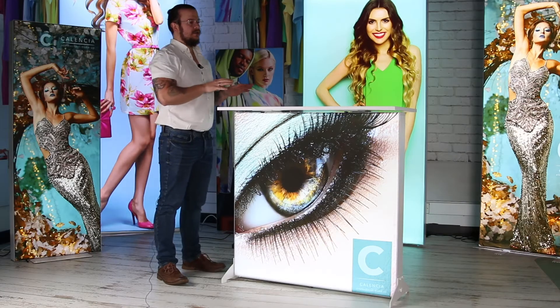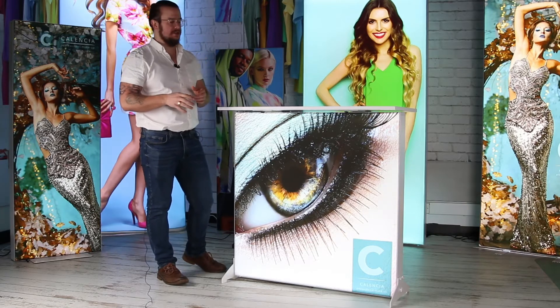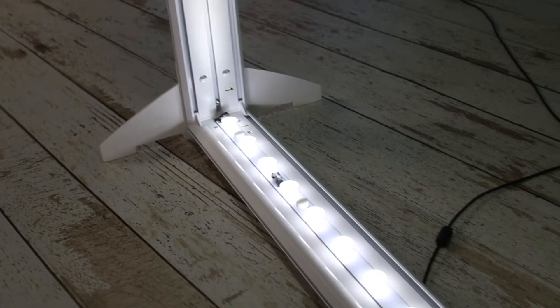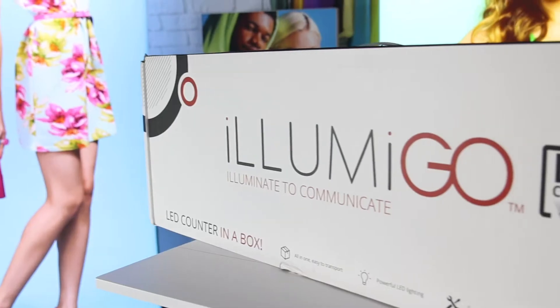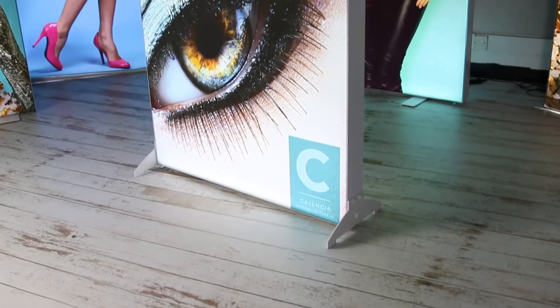Part of the Illuminae Go range, the Illuminae Go counter comes with all the premium features we've come to expect from the Illuminae Go brand, which includes a double-sided silicon edge graphic, pre-fitted LED lights, a premium transport box, and this iconic white powder coated finish.